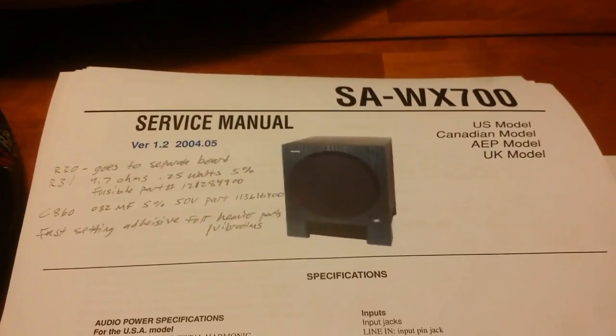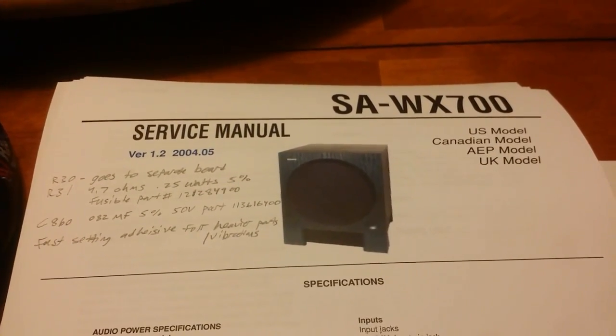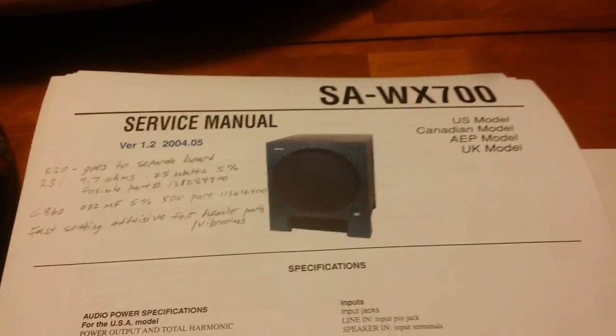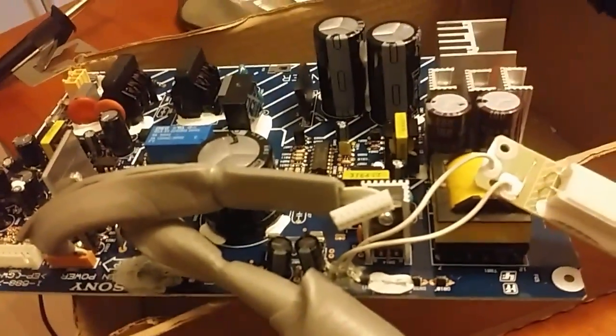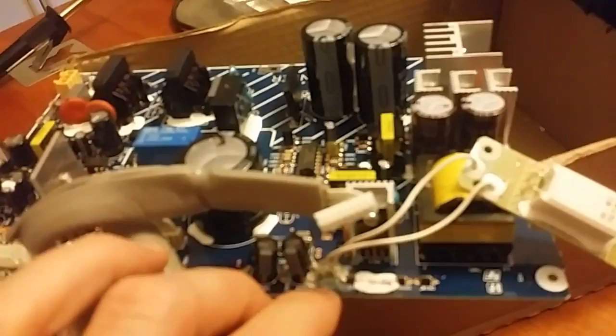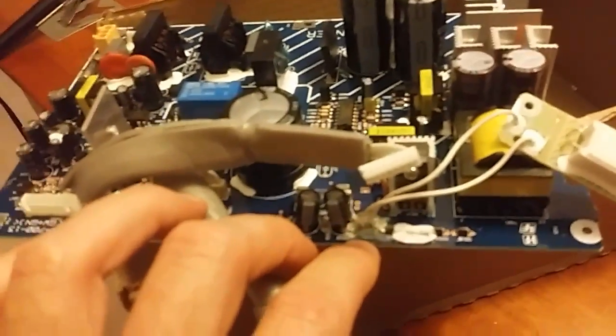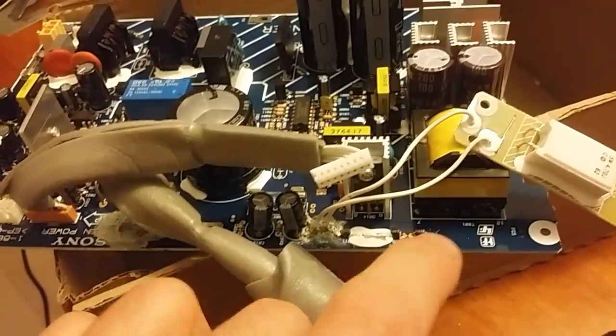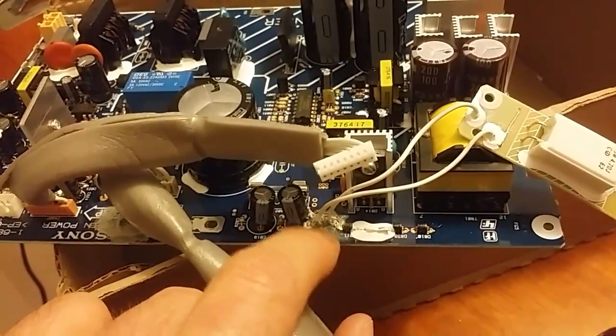This is all in an effort to get my Sony SA-WX700 active subwoofer back on its feet. There was a YouTube video where a guy replaced these two chips, the R831. This is in front.